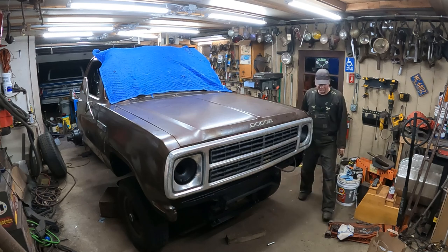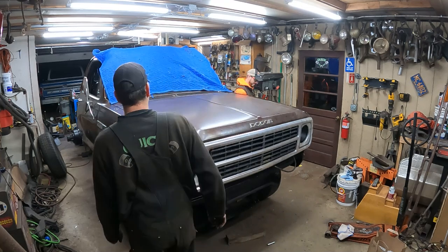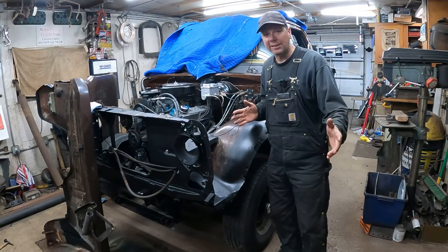You kidding me? This is the only one of these trucks in town. Nobody's got these trucks anymore. I will be the hero. They'll know me when I'm coming to town — they'll know me by my brown tin grill Dodge. Well, I'll tell you what, I can't stand the excitement.